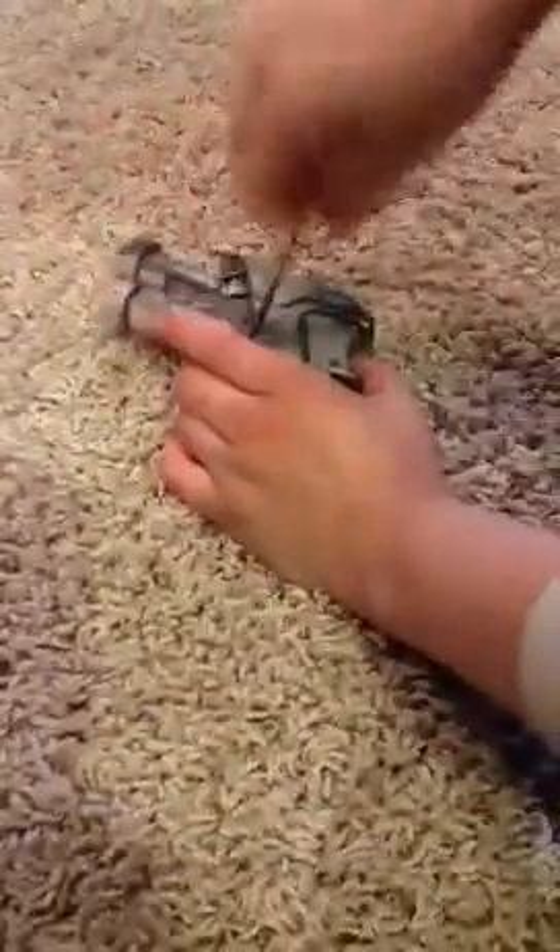Hey guys, Mr. Nerdfor435 here with a simple mod tutorial for the Secret Strike. This one's been painted, so unscrew your screws.